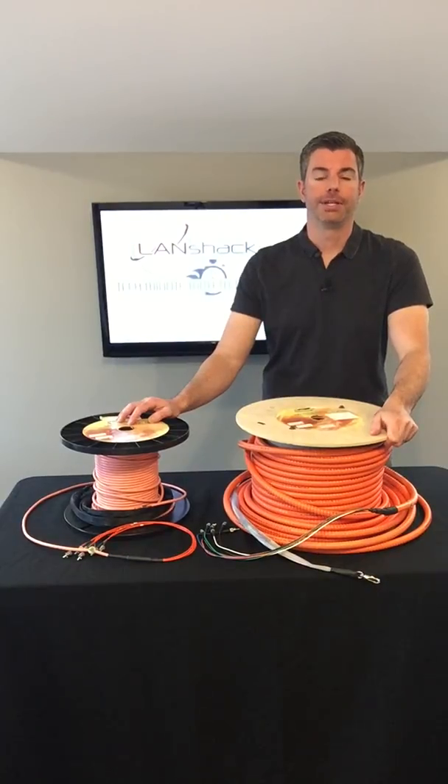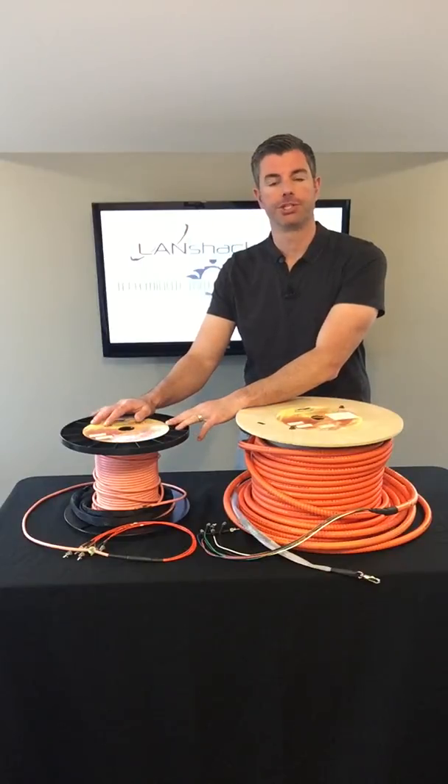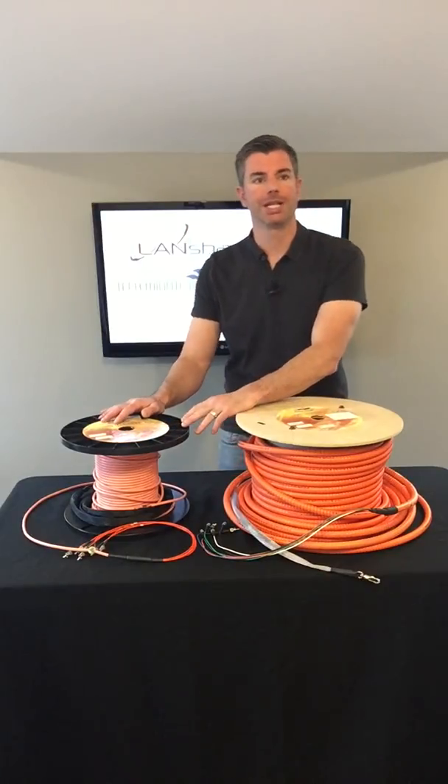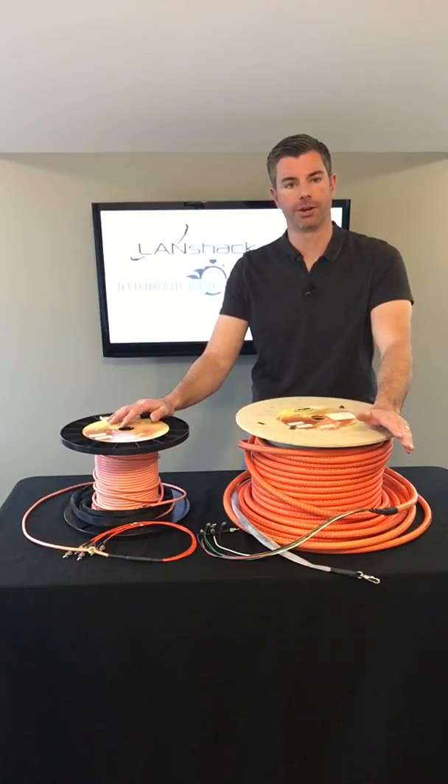Hi, I'm Tom with Landshack.com and this is our Quicktrex Pre-Terminated Micro Armor Assembly. This is an awesome new product of ours. It utilizes a stainless steel spiraling technology versus a standard aluminum interlocking armor.